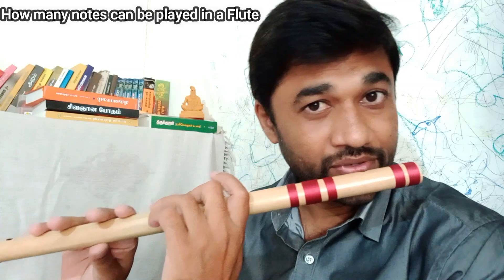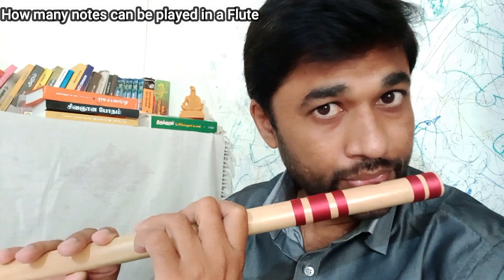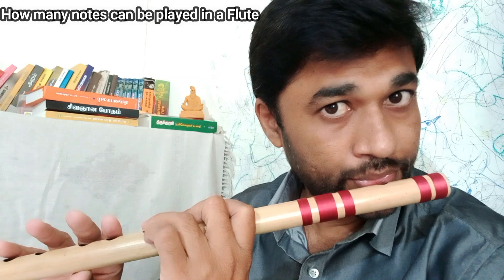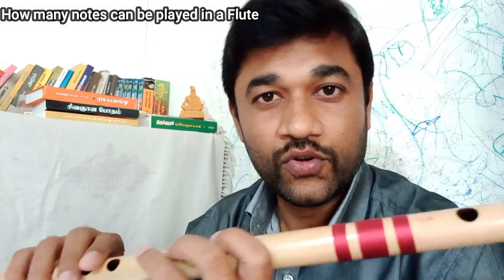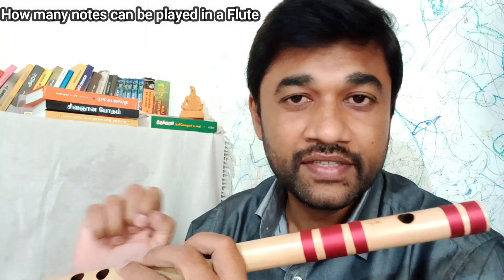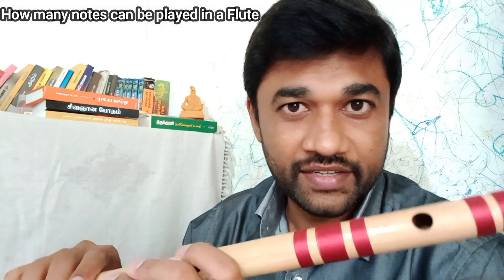Let's play low octave in this note. Let's play low notes. 1 to 8 are middle octave notes. 7 octave is low octave and high octave — I am following more.